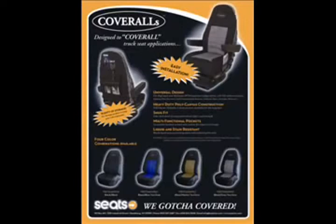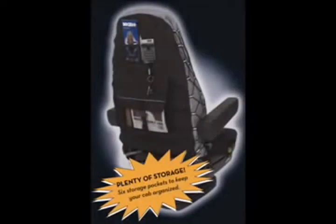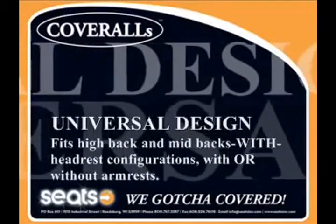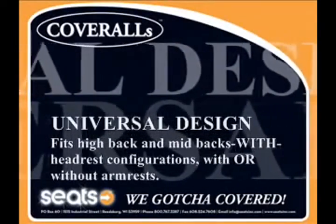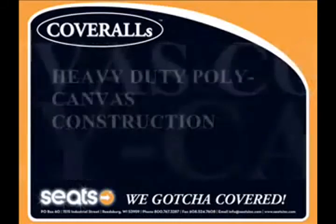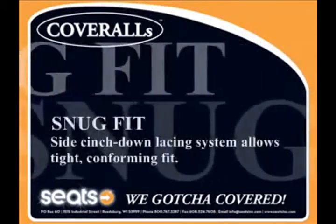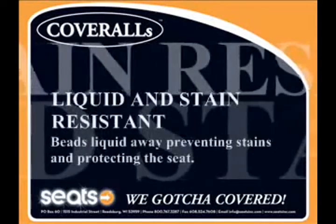The benefits of Cover Alls are: plenty of storage — six storage pockets to keep your cab organized. Easy installation. Universal design fits high back and mid backs with a headrest, with or without armrests. Heavy-duty poly canvas construction. Snug fit. Liquid and stain resistant.